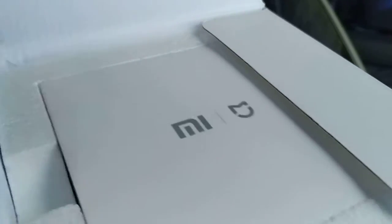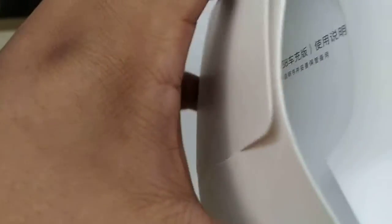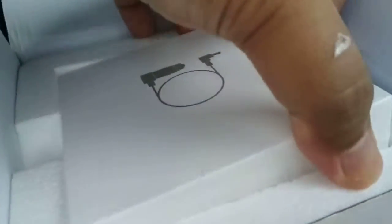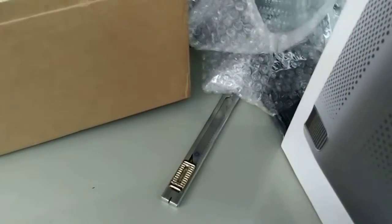Alright, let's check this out together - what should be the manual. Yes, this is a bottom charger. Let's see what's in the box. Yeah, definitely a shutter.